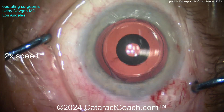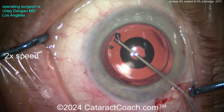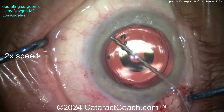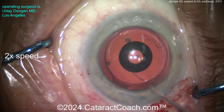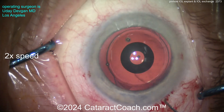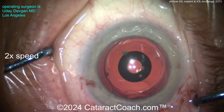He's using a Sinski hook to try to get that lens freed up. You saw how we injected viscoelastic underneath the anterior capsular rim. Using a dispersive viscoelastic to visco-dissect the capsular bag open. The goal here is to separate the anterior and posterior leaflets of the capsular bag, opening it very gently, and we want to preserve this capsular bag.